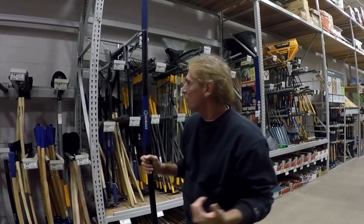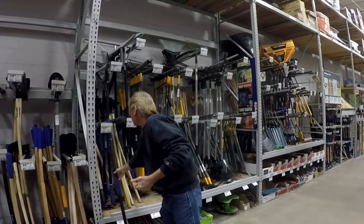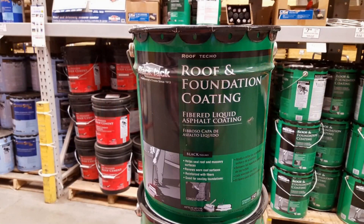My guys go through tools quite quickly because they don't worry about buying the shovels or tools — that's my responsibility. There's one more thing here in Lowe's I wanted to show you. Let's go take a look.